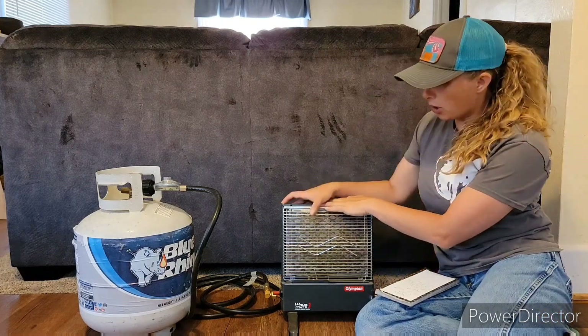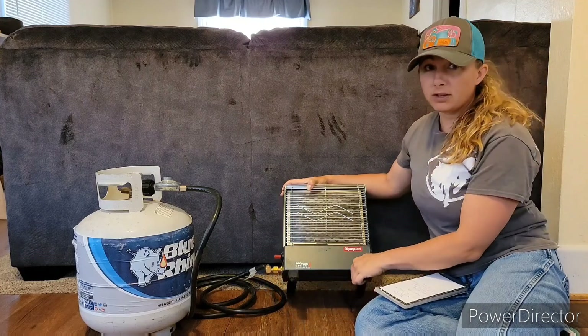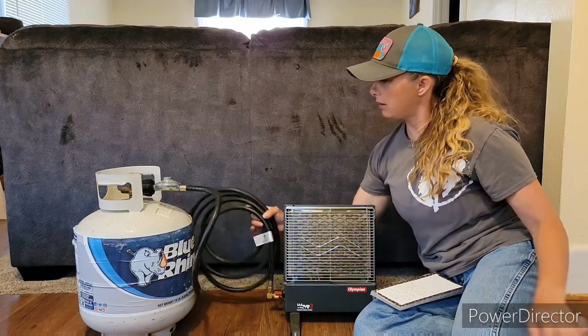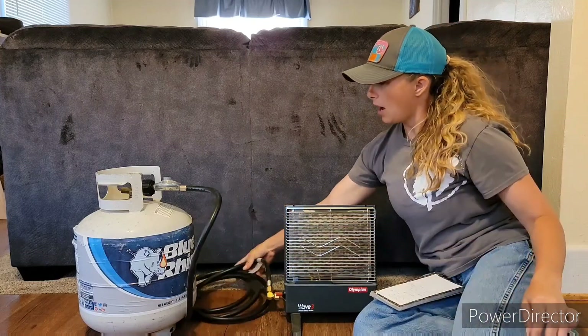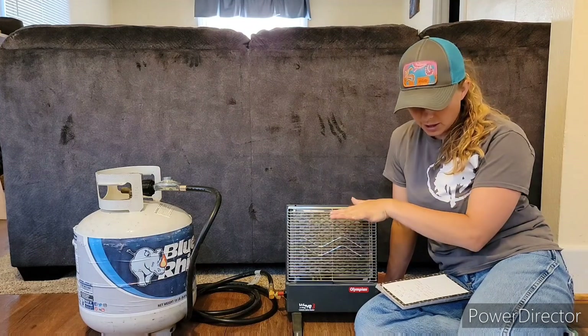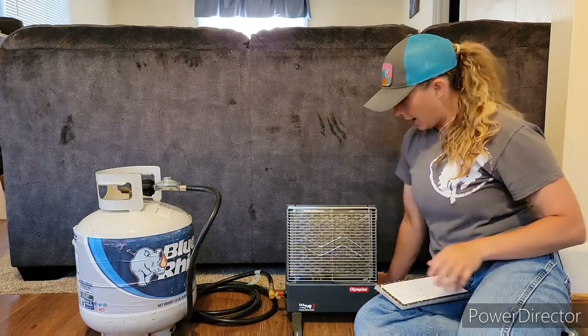Now that's just the heater. I also got these extra legs and this extra hose here. But if you go to the link, you can go down to the 'buy all three' and you can get all three of these for $407.58.